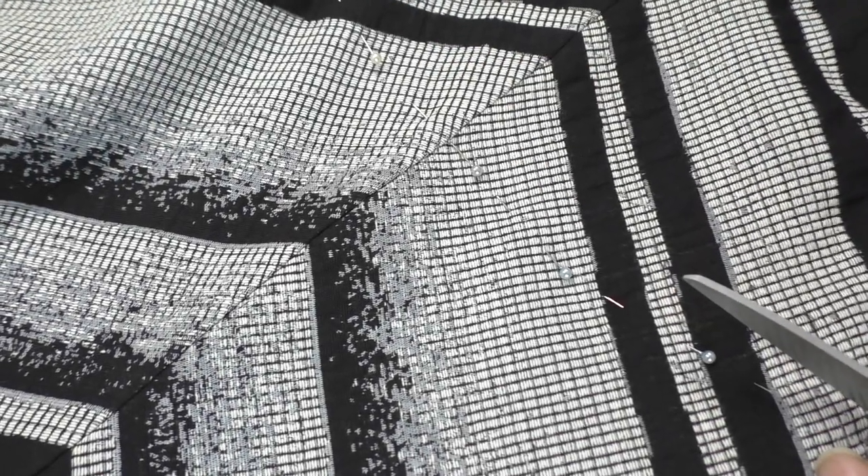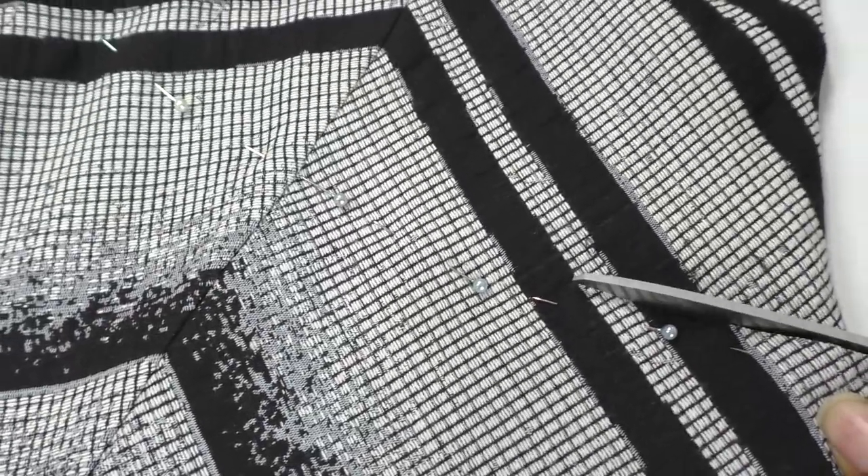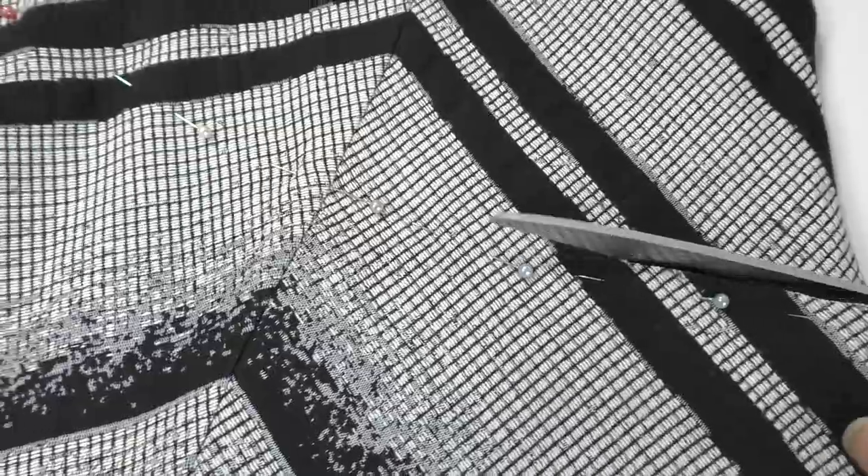This is going to be my cut line. I'm going to go above the pins and cut straight across, cutting through all thicknesses, including the lining of the dress.